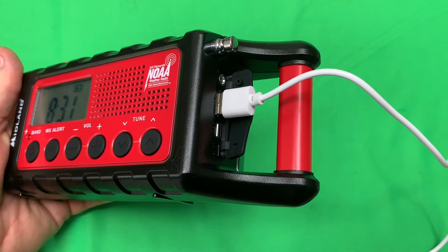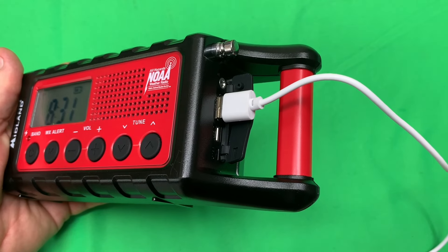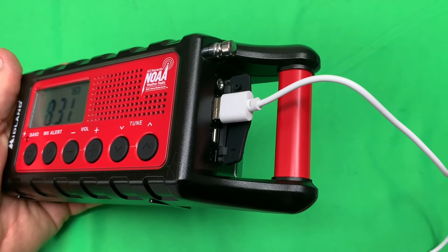Midland is a very trusted name in radio equipment and has been for years. In an emergency situation, you can also charge your smartphone with the USB port.